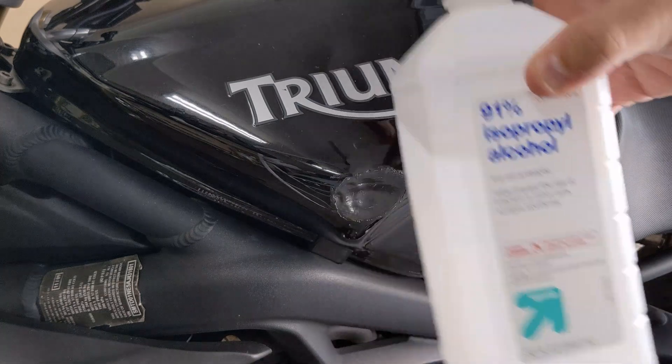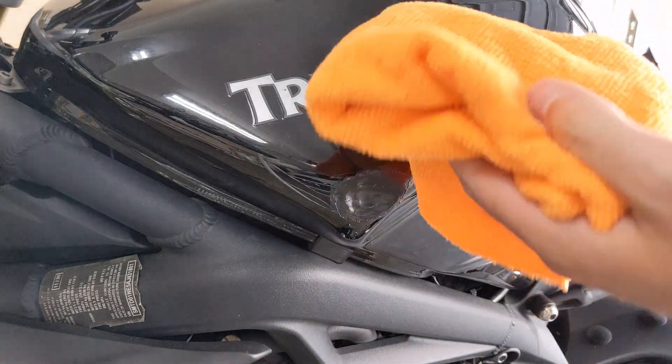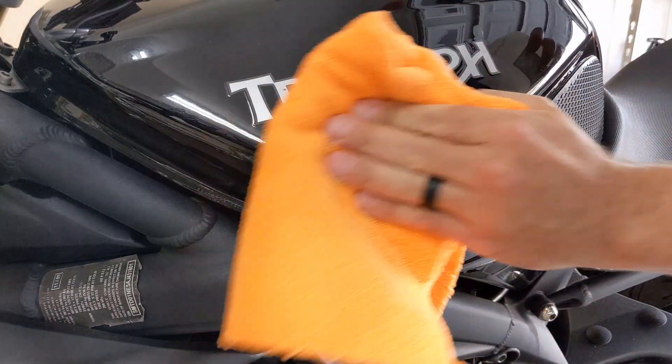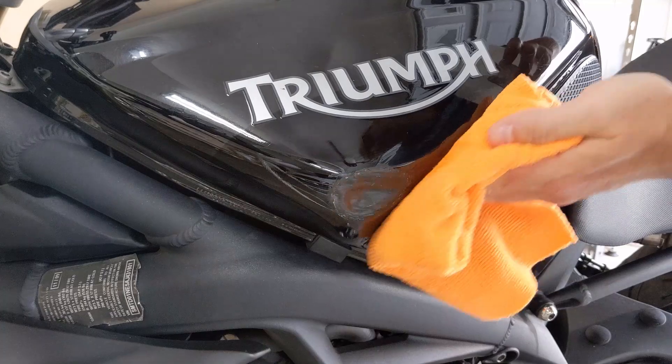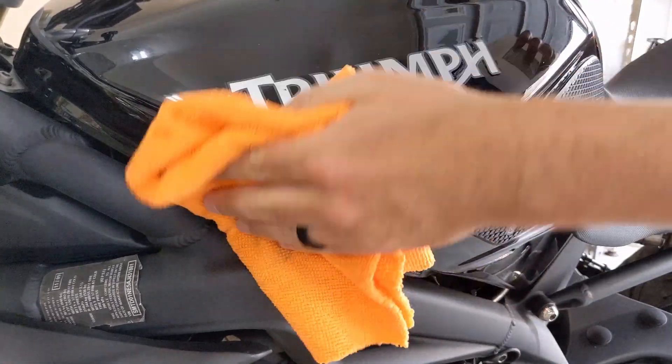The first thing to do is to use some rubbing alcohol just to clean the area, and I'm going to do that with just a clean microfiber towel — just clean the whole area where this tank slider will be sticking.